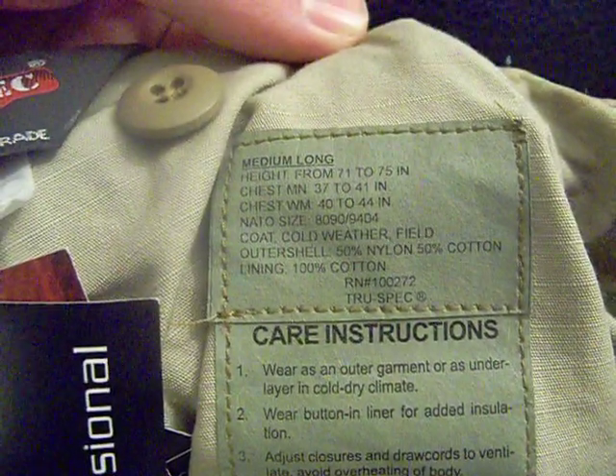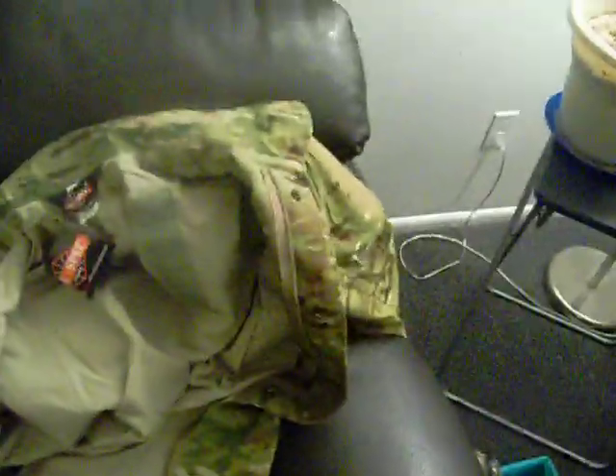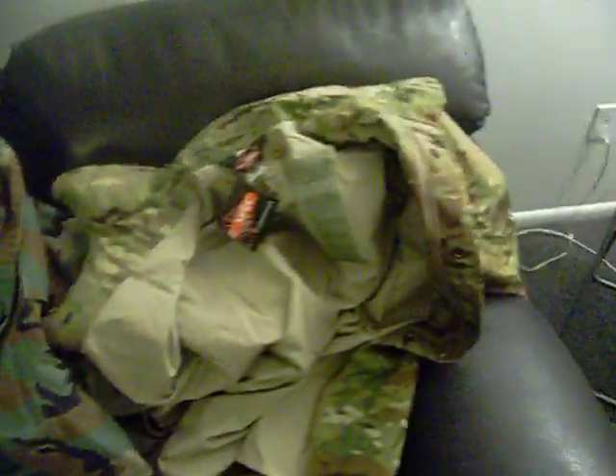The original's liner is a cotton/poly blend, as opposed to the TrueSpec's liner, which — as you can see on the label — is 100% cotton. The zippers are both plastic on both of these jackets.